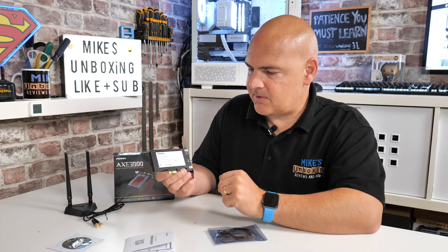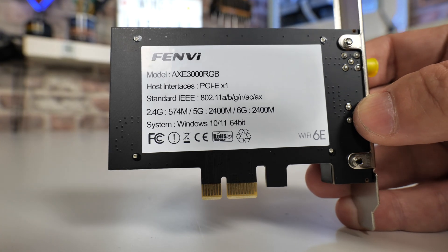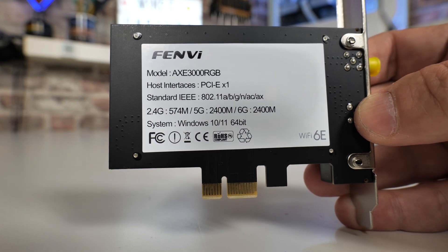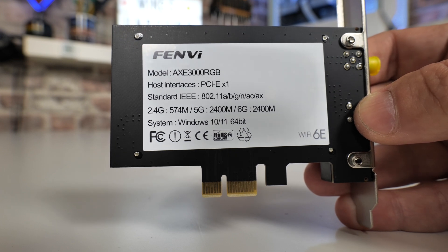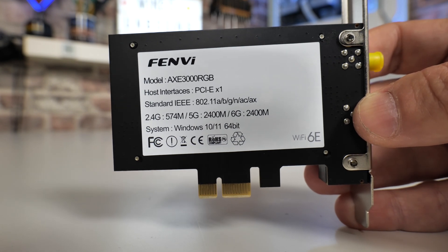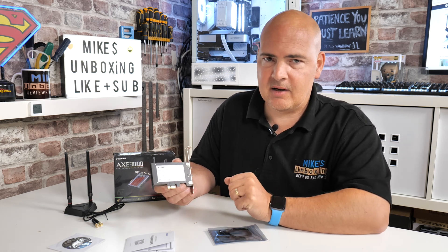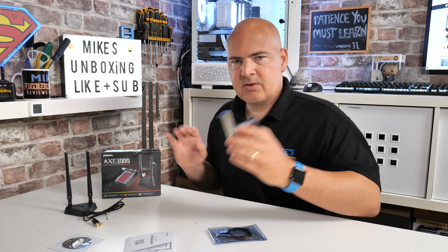On the back of the card it goes through the specs again — the Fenvi model name, which we'll put in the video description if you want to pick one up. This actually comes from AliExpress, courtesy of Ugly Bob, so we'll put links to that. With AliExpress I'd certainly suggest using PayPal if at all possible. They're generally quite good for refunds if something goes wrong, but PayPal or another secure method gives you that added extra protection.